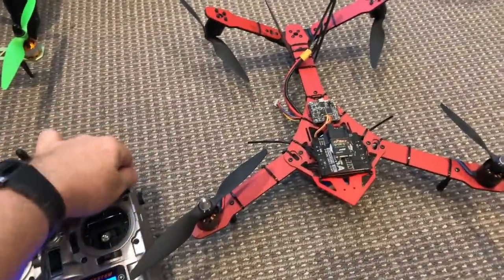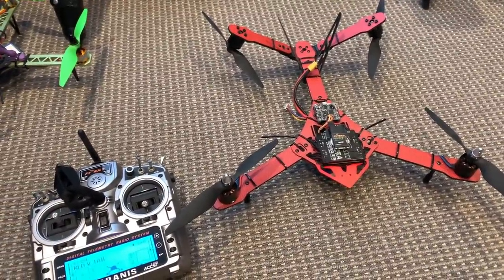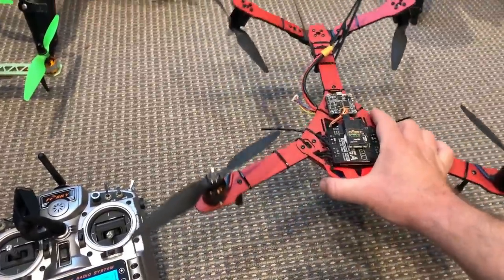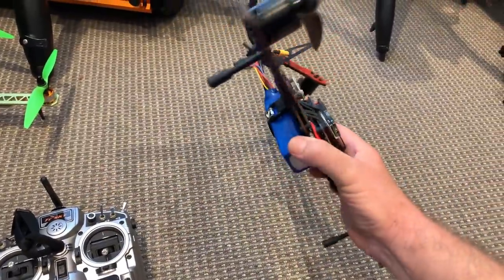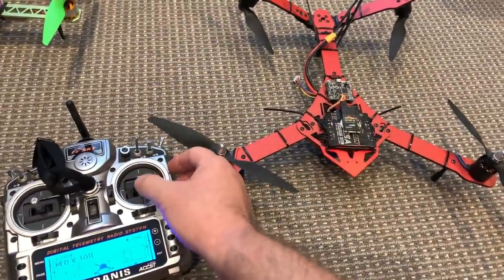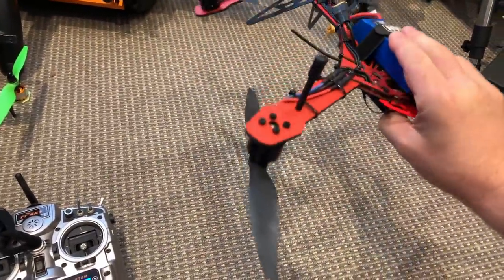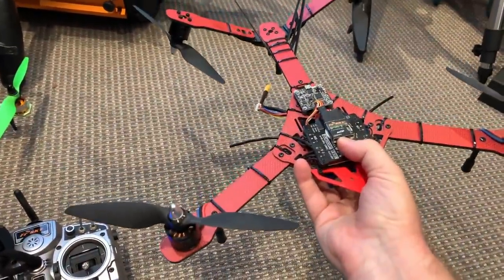The next mode is horizon mode. That's a good one when you're first learning to fly aerobatics with drones, because it still gives you the self-level capability — when you release the control inputs the drone will return to level by itself. However, we no longer have the restriction on the amount of roll or pitch available. So in horizon mode, if I use maximum deflection in roll the drone is going to just keep rolling as long as I have that stick deflected, and if I release the stick it will instantly return to level.